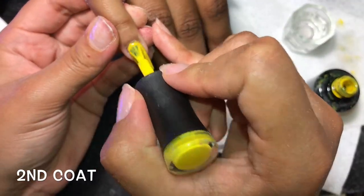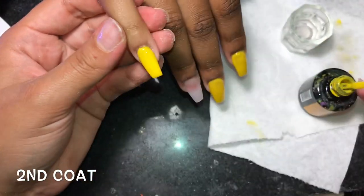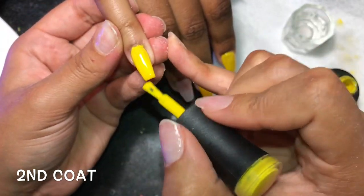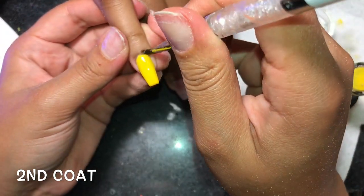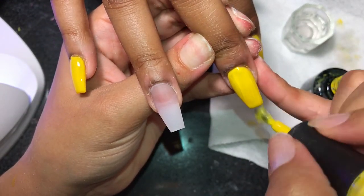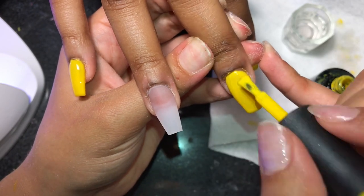Alrighty, now we're going to go in and do a second coat of that same color. We are curing each hand for 30 seconds after each coat, and for that I'm using my Melody Susi UV LED light. I do have a promo code for that as well, so I'll leave that in the description.